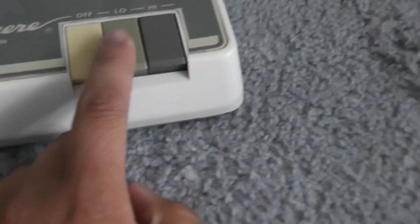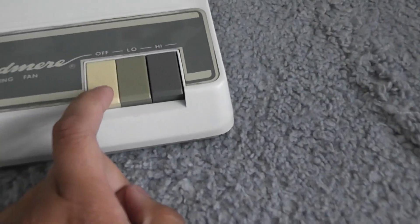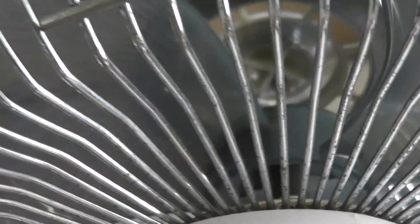Here's a close-up of the keyboard-style buttons. You can see it is yellowed here from age — that part of the plastic has yellowed. Like I said, the C-frame motor is used in this fan. There's a ring to remove to get the blade off.